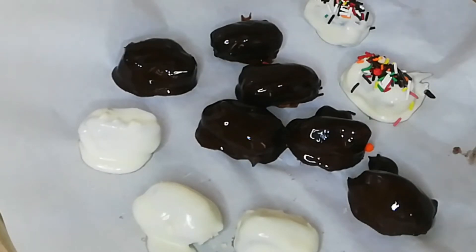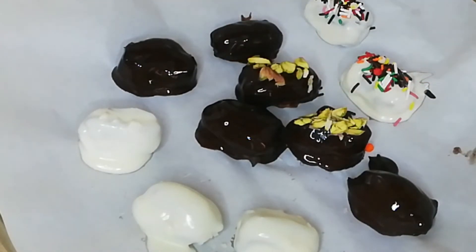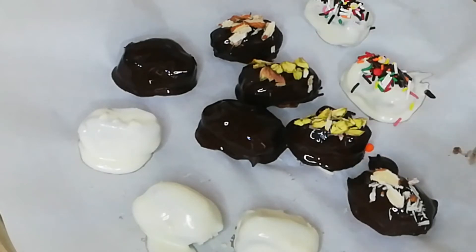I have added silver balls which have a rosewater (gullab) flavor, and you can also add edible glitter. You can cover them to make a bounty flavor. There are many ideas which can be done, and they are very presentable. If they are a bigger size, they will be premium quality and very nice.